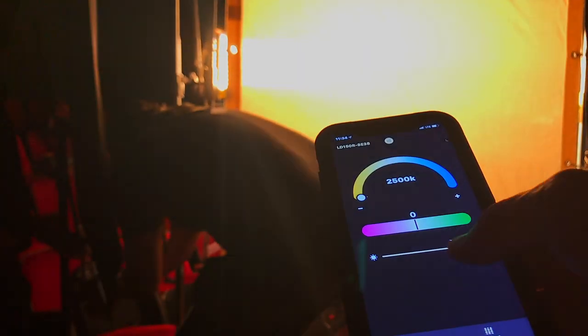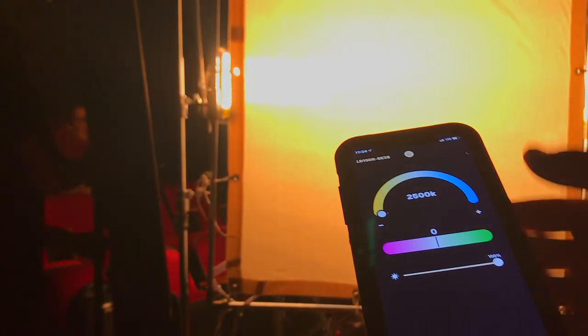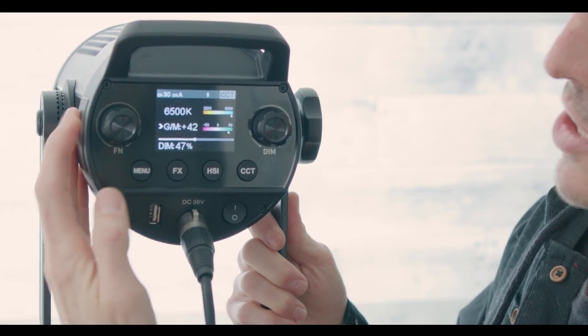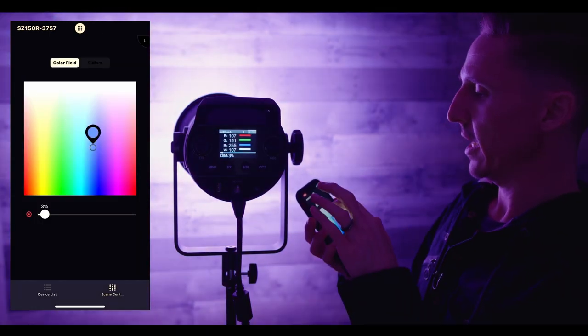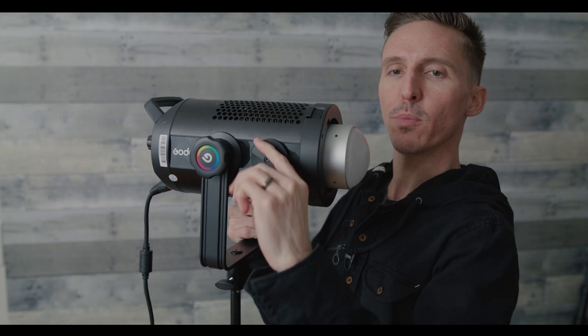Every time I review a Godox light, I cannot stress how amazing the Godox Lite app is. I'm sure all my subscribers are sick and tired of hearing about it, but one thing I can guarantee is that no one is sick of using it — it's that good. If you're new here and want to see more of that Godox Lite app, I'll put a link to my review of the Godox SZ150R below — that's a review where I spend a lot of time doing a deep dive into the app. Side note: that SZ150R is twice the output of an Aputure 300X with full RGBW capabilities and even a zooming COB LED.